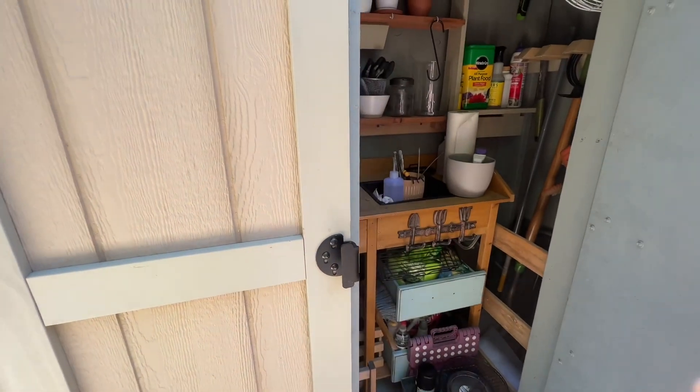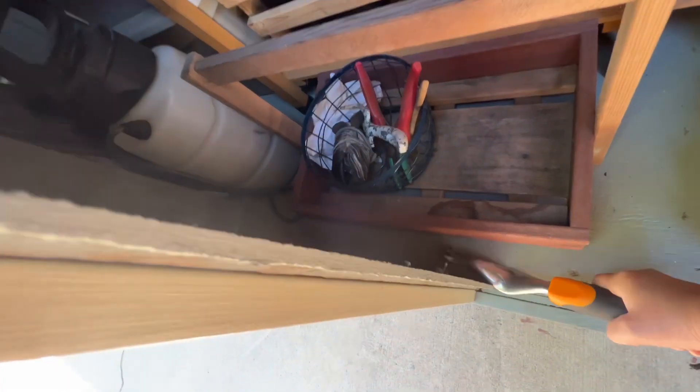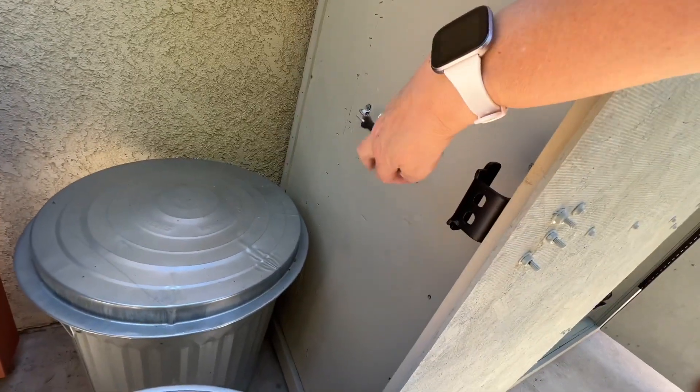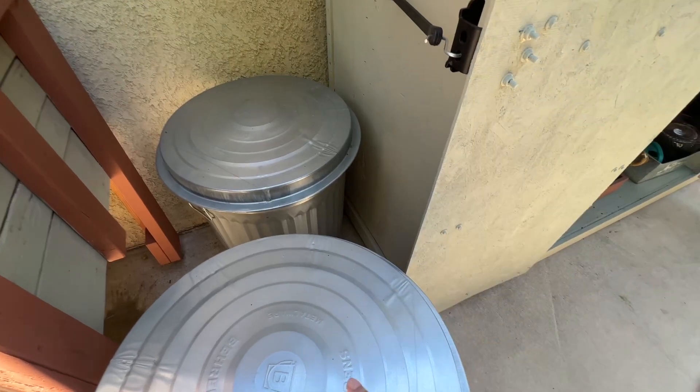Let's open this up and show you guys inside. My fingers don't work that well — I have nerve damage so I have to deal. Look at that, we have a system where we can attach them to the sides here. I have these two cans and I have soil in one and mulch in the other.